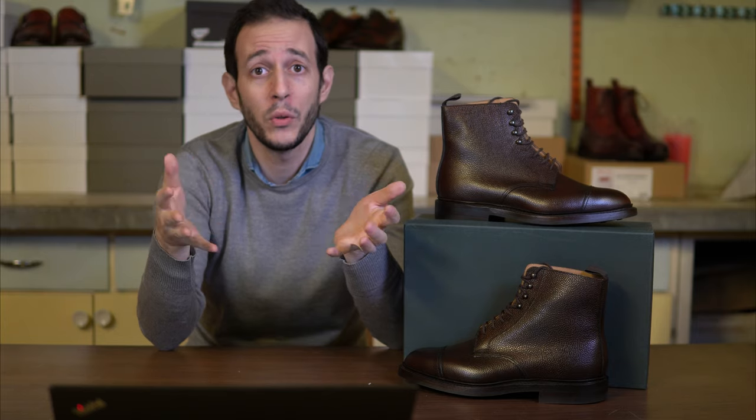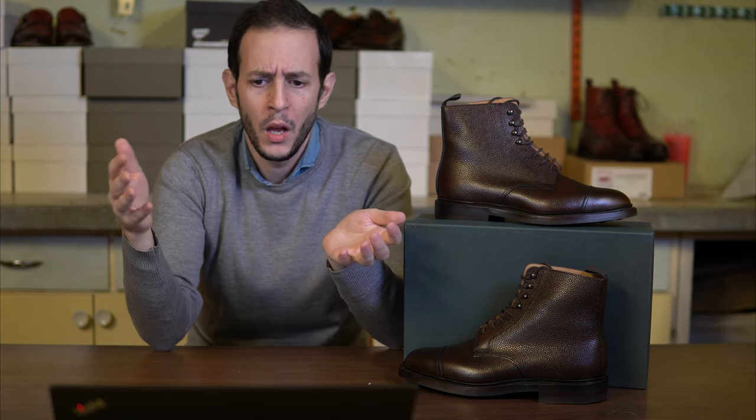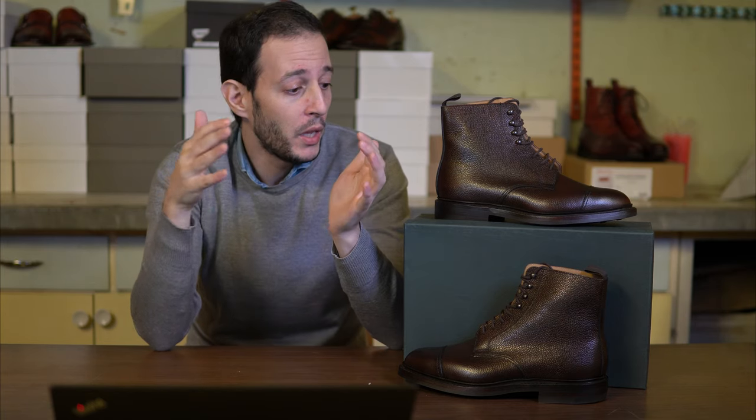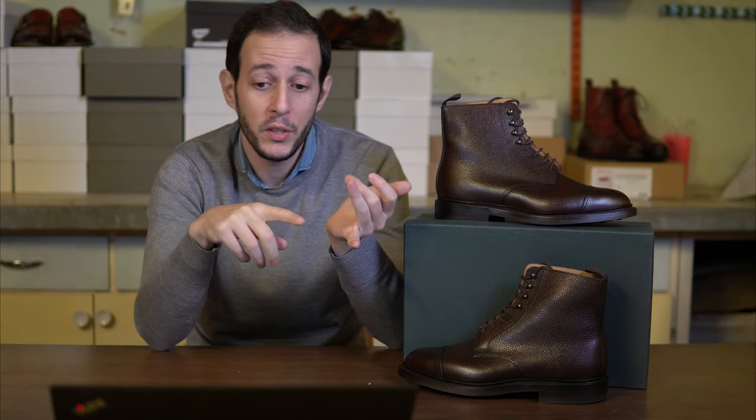The real question is: are they worth it? That's subjective. If you're looking for something classic — a British boot with scotch grain leather that is perfect for everyday casual use or some rougher use — absolutely. You do pay a premium for the Crockett & Jones name, the brand, and of course that they're made in England. Honestly, you don't get a substantially better shoe than if you paid, for example, 300 or 400 dollars. However, if you get them, you will be extremely satisfied — the quality control is there, the leather is great, the presentation is good, the stitching is excellent. It's a really nice everyday casual boot that will last you for years with proper care.